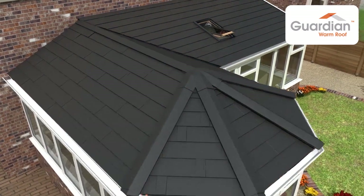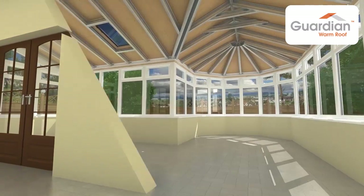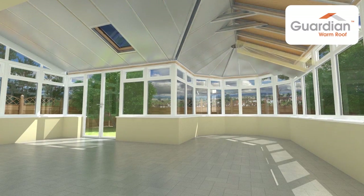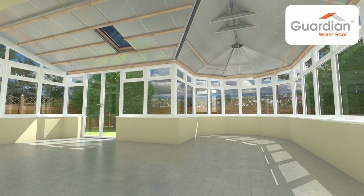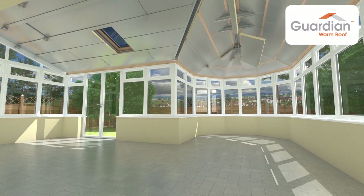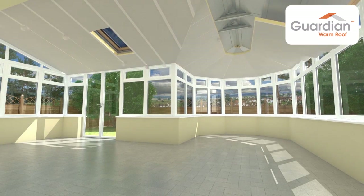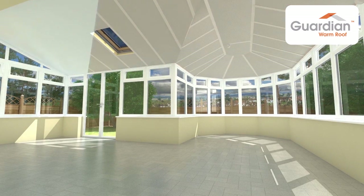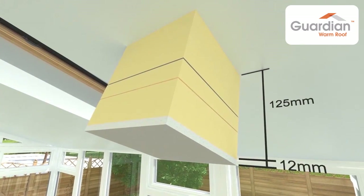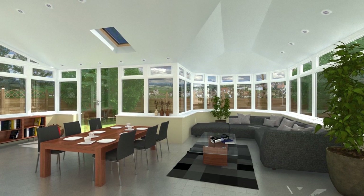Moving now to the inside of your conservatory. Insulation is installed between rafters, leaving an air gap for ventilation. Timber battens are secured, ready to receive another layer of insulation. Aluminium foil tape is applied to all joints to ensure air tightness. Insulated plasterboard is installed, ready for internal taping and plaster. A total of 125mm of high performance insulation is used for outstanding insulating performance.